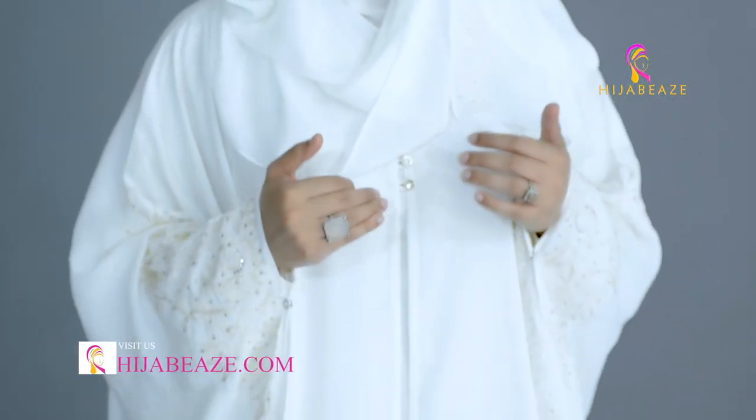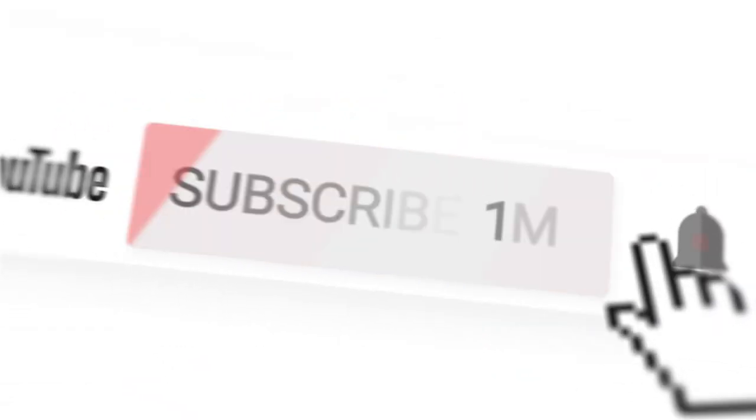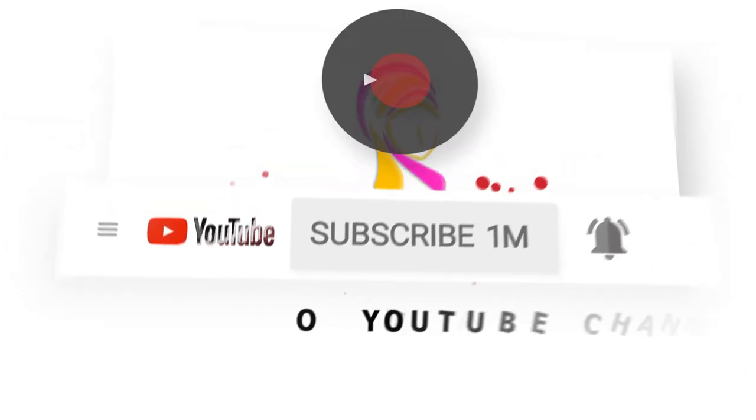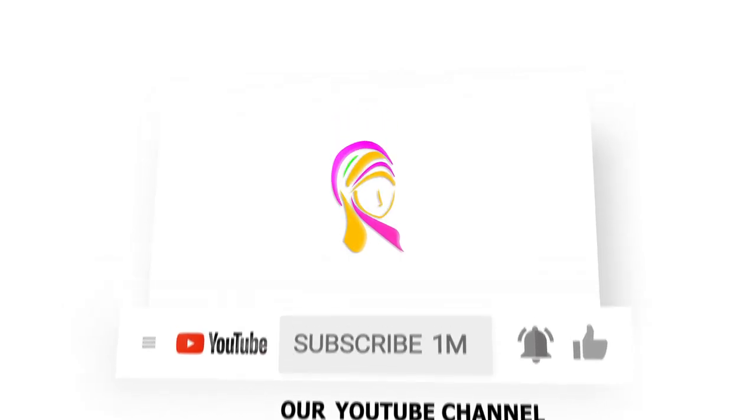So this is how it is — it's my all-time favorite. I hope you like it and I hope you're going to try it. This is the Pearl White Athena Abaya. I hope you got it. Bye!